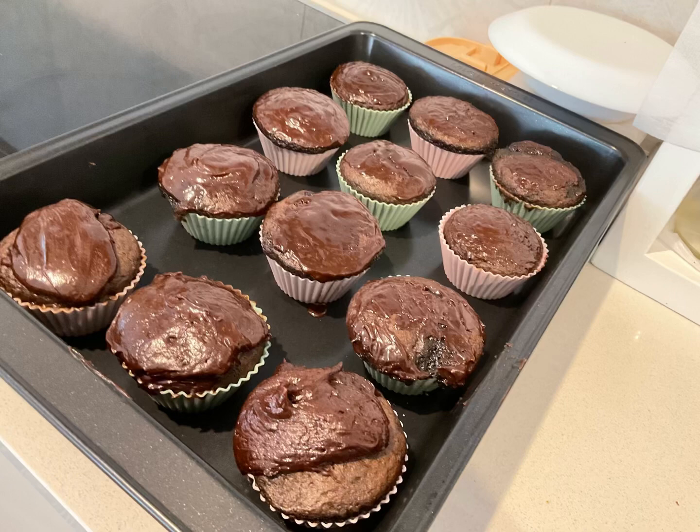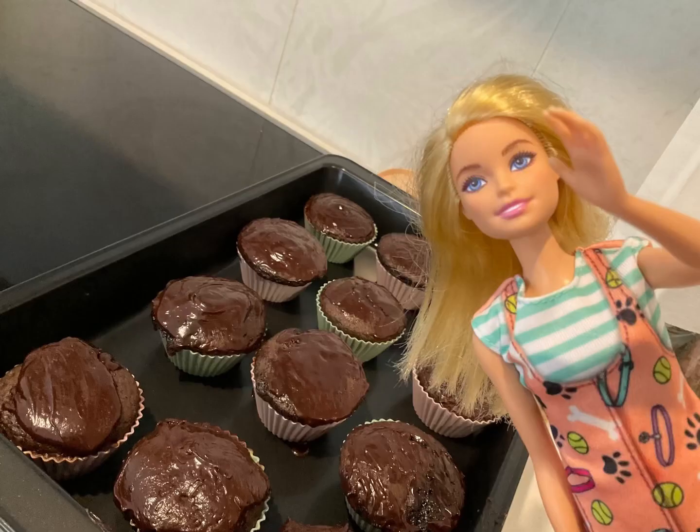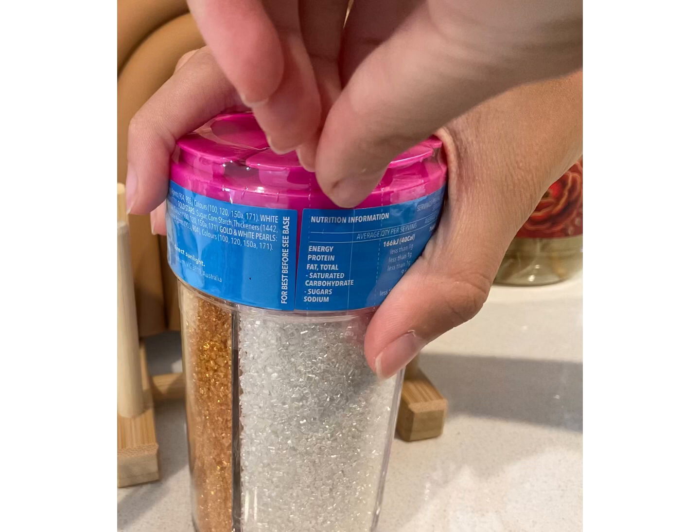And our spatula work is finished! I know it looks a bit rough, but this is all I can do with a spatula. Well, it looks kind of good if you ask me. Okay, now let's add the sprinkles! But first, you need to open it!